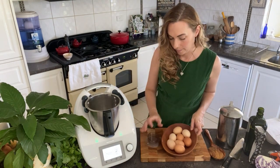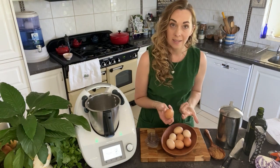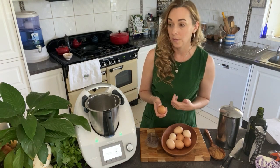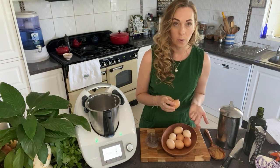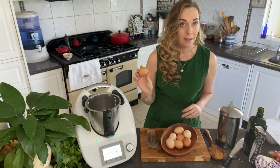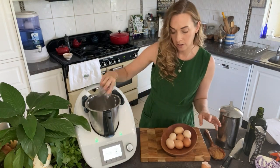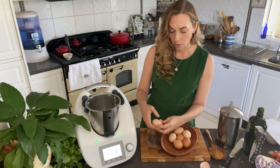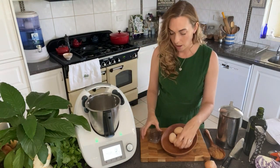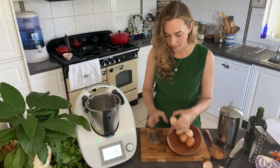We need eight eggs. You can use eight whole eggs, or if you've been making something with a lot of egg yolks — like Russian custard, one of my favourite recipes — you may have egg whites to use up. You can substitute two egg whites for one whole egg, so you'd use 16 egg whites in this recipe. I find it handy to have recipes that use egg whites, especially if you're on a gut-healing diet and using a lot of egg yolks, as they're very good for healing the gut. Crack them into a cup first so you don't get any eggshell into the Thermomix.